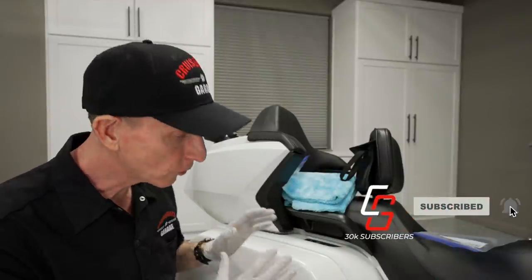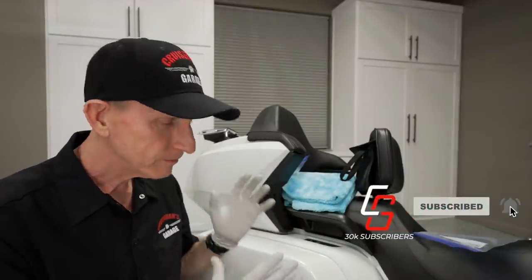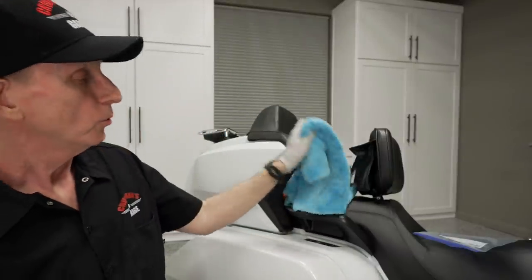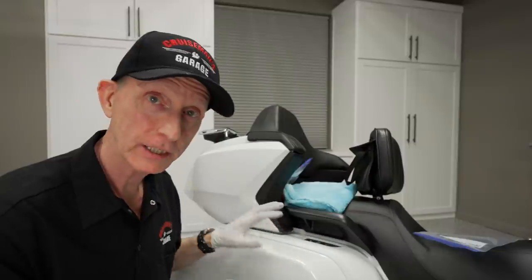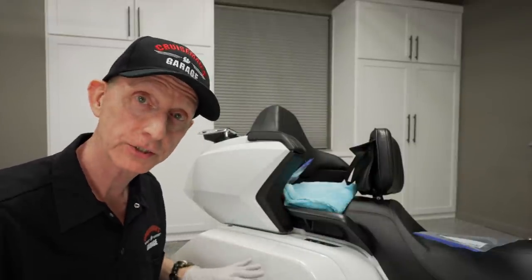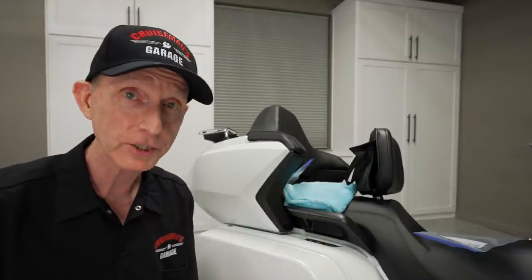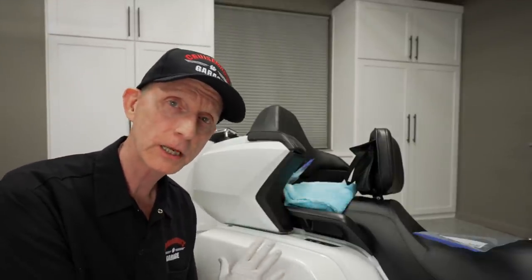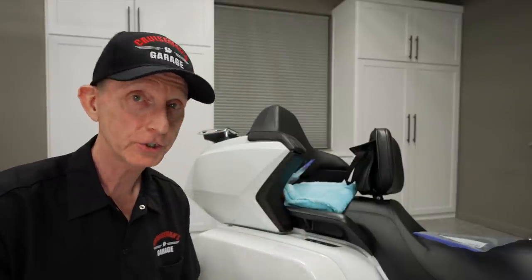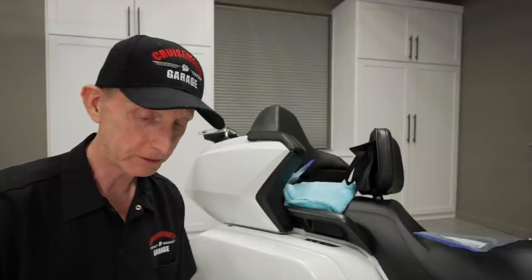Now, if the paint is heavily dirty — if you have road grime, bug spots, and things like that — I wouldn't use a quick detailer for that. I would go ahead and give the motorcycle a wash. But when the bike is pretty much clean like it is right now, I just need to make sure there's no dust on the surface because we're going to do a clay bar demo next, and I don't want to be using a clay bar if there's any surface dust because that could scratch the paint.